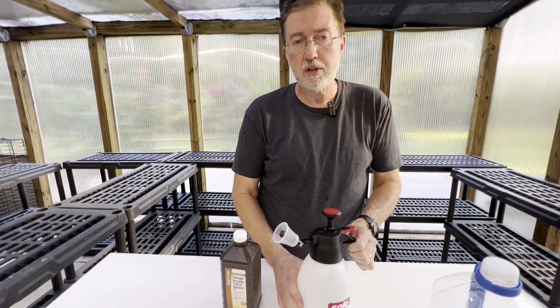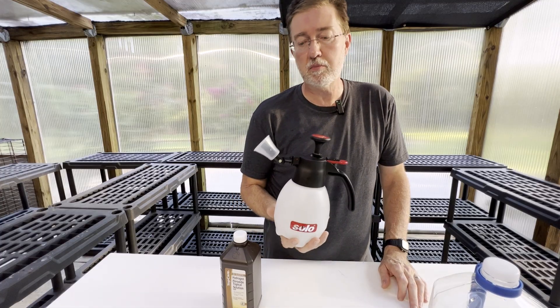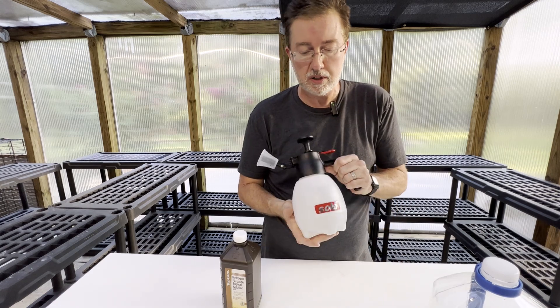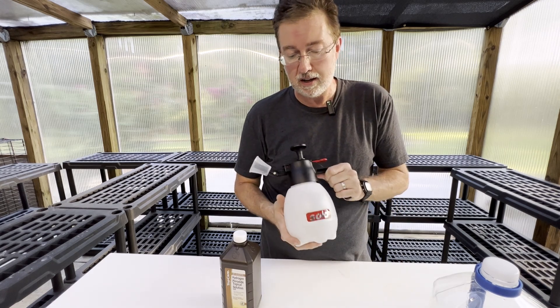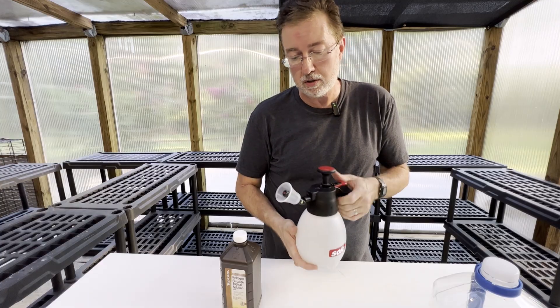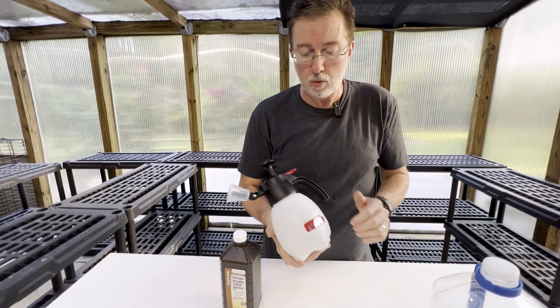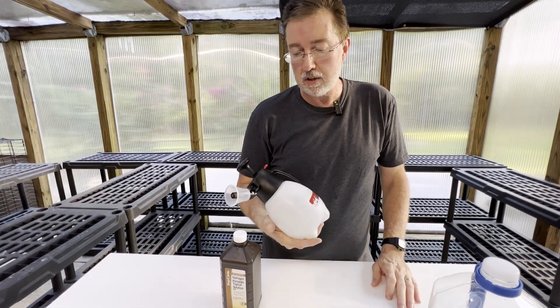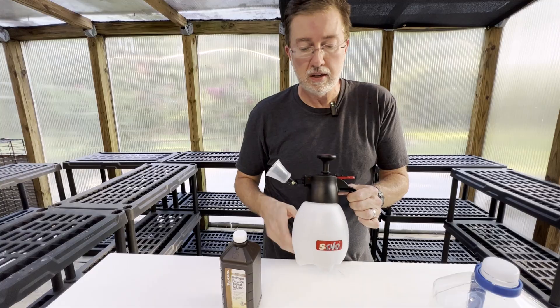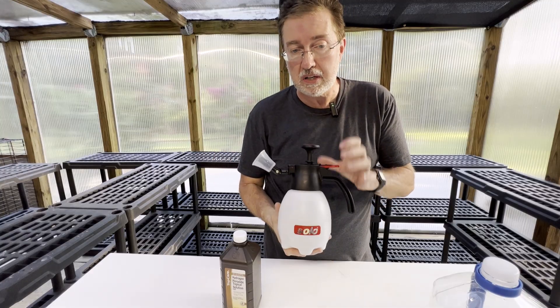I'm using a pressurized mister, and I would say don't use any type of mist when you're doing hydrogen peroxide treatments on a windy day — that's not a good idea. Make sure it's a very calm day, hold the mist away from your face, and don't breathe it because you don't want it getting into your lungs. Even though it's a pretty naturally occurring thing, it might burn your lungs, so just be careful.